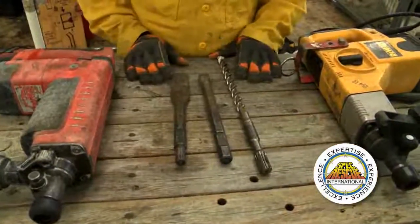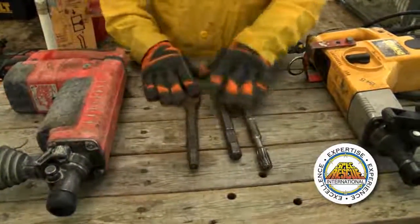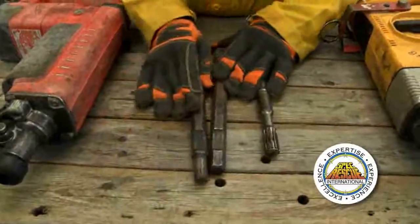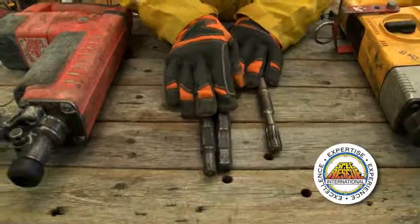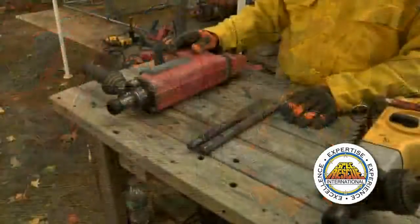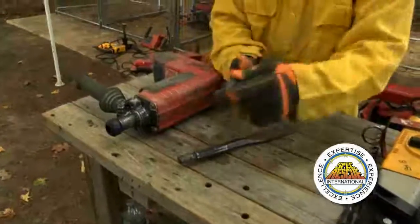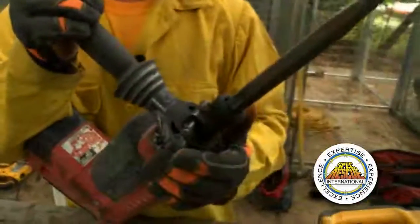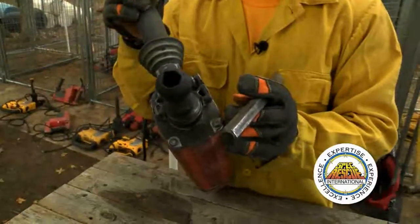Lastly, I just wanted to show you a common mistake that happens when selecting bits for the right tool. You can see I have two different style bits here — square hex and round hex. You can see that the indentations line up and the diameter is the same, so either will go into either tool. The difference is the length of the impact area. A common mistake is grabbing the wrong bit for the wrong tool. This square hex will actually go into the tool and lock in, and you will think you're good — but as I showed you, the impact area is too short, so you won't actually have the hammer function when you go to use it.